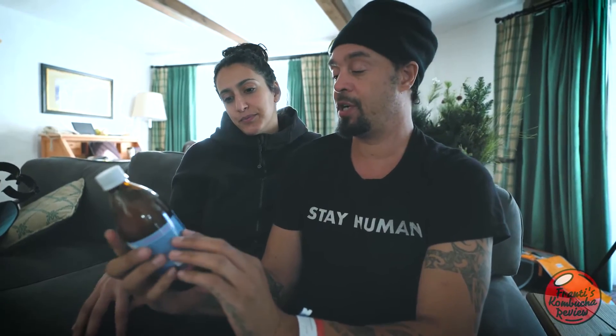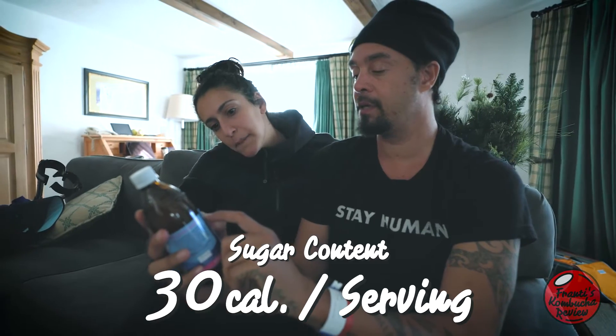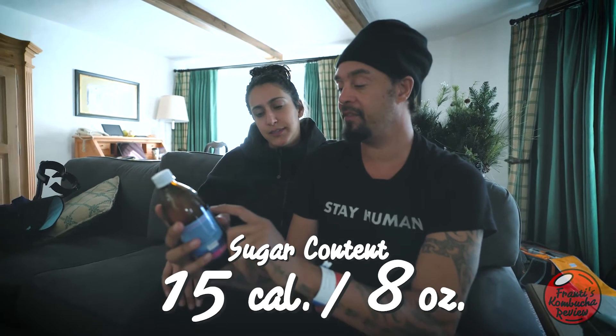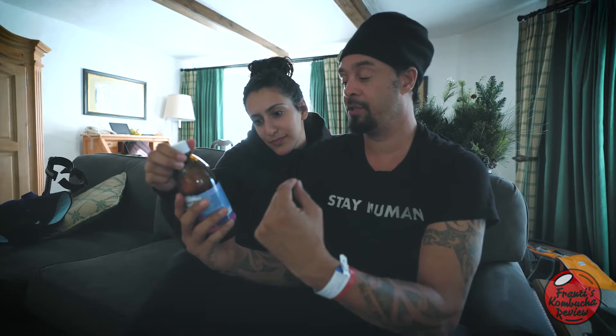Let's check out the sugar content here. But use your best dragon voice — 'Hi, I'm the dragon of the high country kombucha mountain.' He's like a pirate. 30 calories per serving, and the serving size is 16 ounces. Wow, that means there's only 15 per 8 ounce. This is a very low sugar drink.